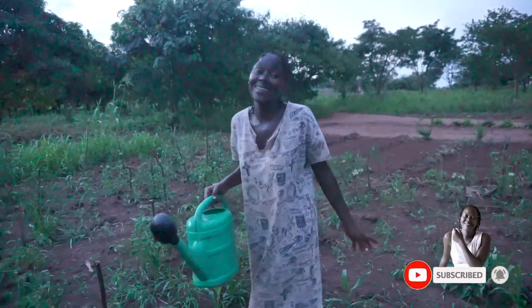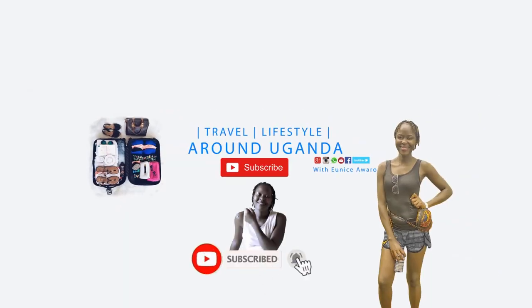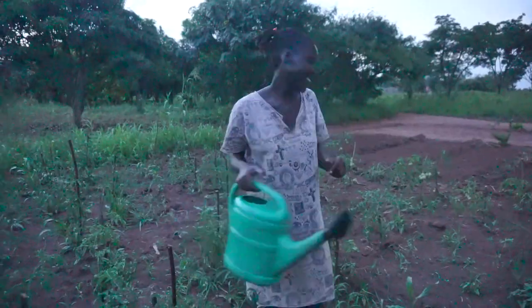Thanks for watching. Let me just continue watering — it's already getting dark and I don't want the darkness to catch me out. Your girl has to rush, bathe, and get inside. So I'll stop here. Good night!